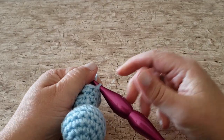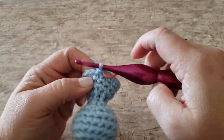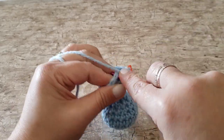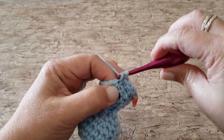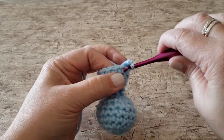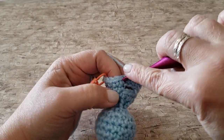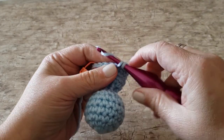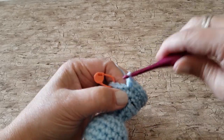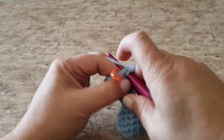For round 14, work 2 single crochet stitches in the next stitch and 1 single crochet in each of the next 3 stitches. Repeat that all the way around until you have 4 stitches remaining, then work 2 single crochets in the next stitch, 1 single crochet in each of the next 2 stitches, and 2 single crochets in the last stitch. At the end of round 14, you'll have 21 single crochet stitches.